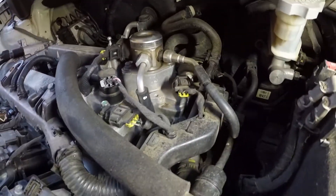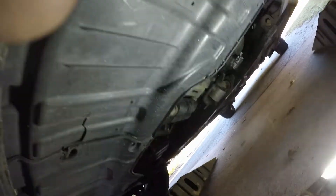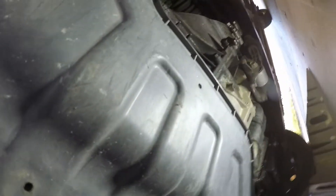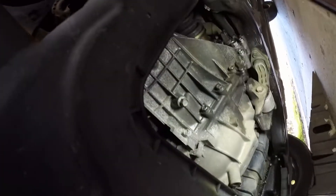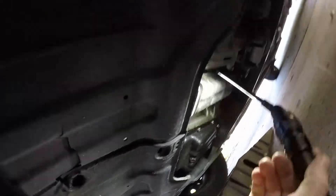You're gonna want to take this underpan off — this makes it easier. You have 10 millimeter bolts there, there, there, and there will be one at the top. Pull this panel off; it just makes things easier. I'll show you what that looks like here in just a second, then we'll drain everything out.